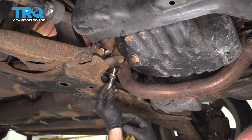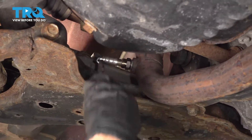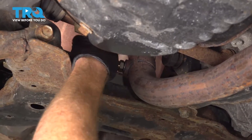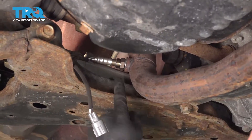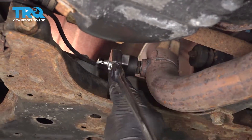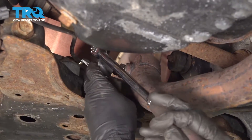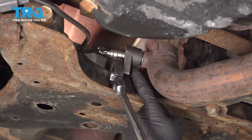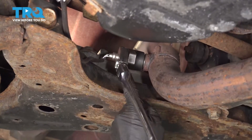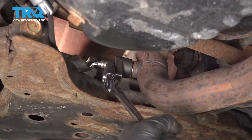Let's take that O2 sensor and turn it in clockwise by hand. As you're turning this in, be extremely careful not to twist your wires too much — you don't want to damage them in any way. Once you have that as tight as you can by hand, continue on with your O2 sensor tool. It feels as though it's stopped — essentially bottomed out. We're just going to take this a little further just to make sure it's completely seated.